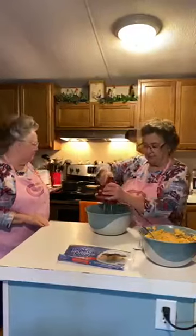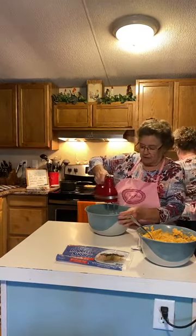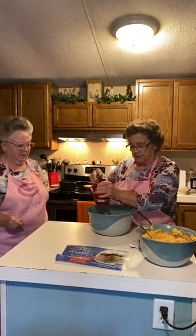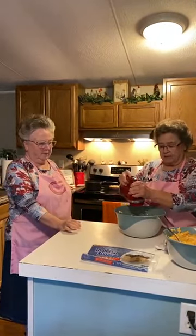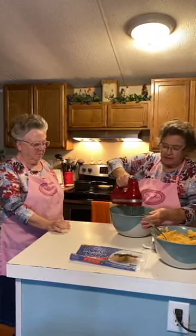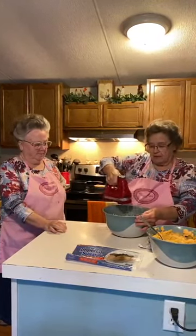Now I'm going to beat the cream cheese in the bowl. I know this is loud. I didn't want to beat it ahead of time — I wanted to just show y'all. It takes a large bowl to put this because it takes a lot of powdered sugar.